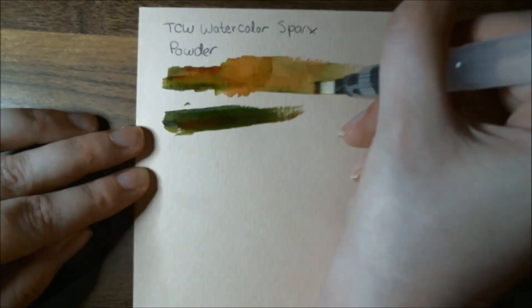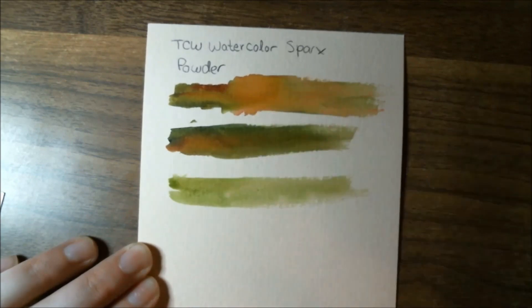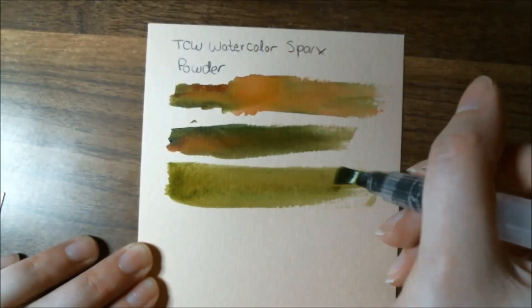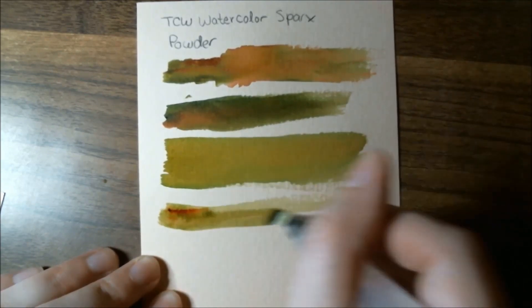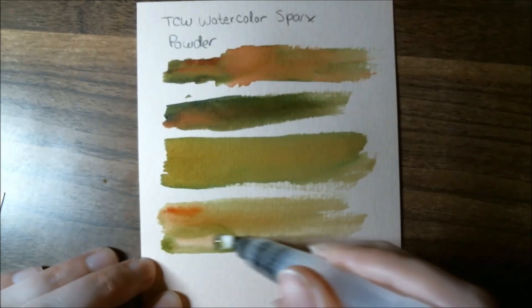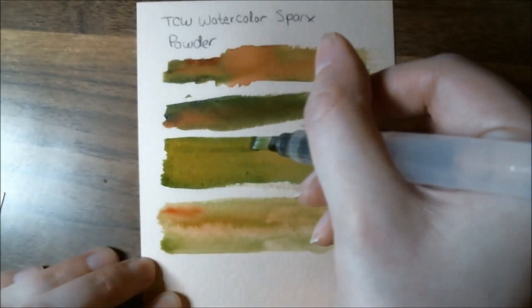I enjoyed playing around with this one the most — I'm looking most forward to using it because it's really pigmented, I love the color, and it plays well with other watercolors. You don't have to use a lot of the pigment powder for it to pack a punch, which is great. I really like the white gouache and the watercolor pencils too. The Marabu Art Crayons are always a little iffy for me — I like the idea of them, but I tend to prefer using them dry because with most colors the water doesn't break them down quite enough and the pigments don't get very smooth. Maybe I should try putting them on a palette first and then adding water.